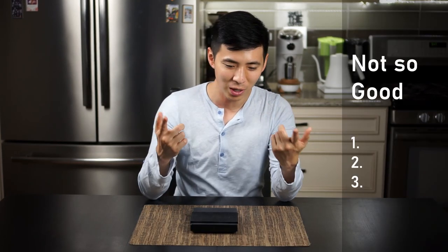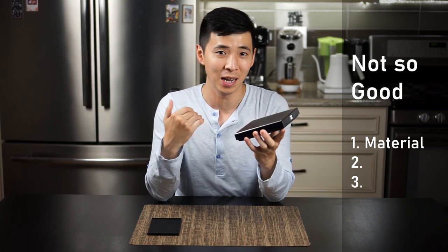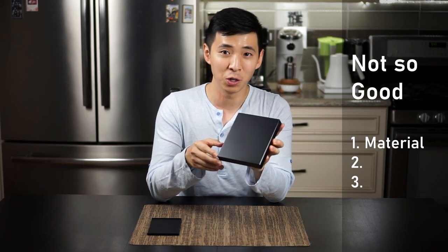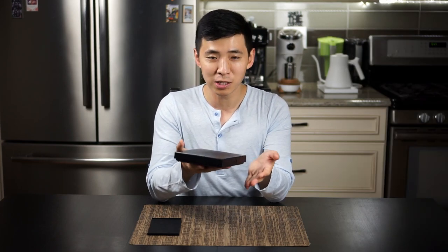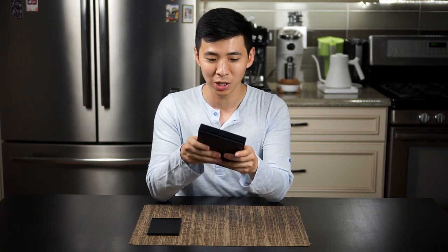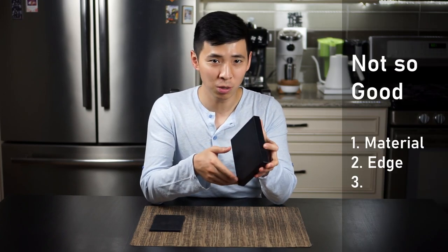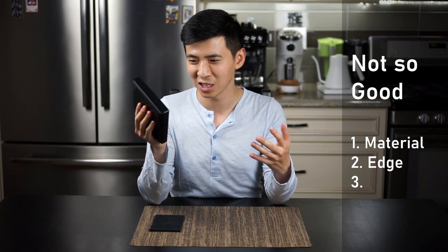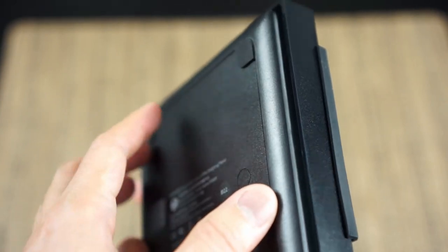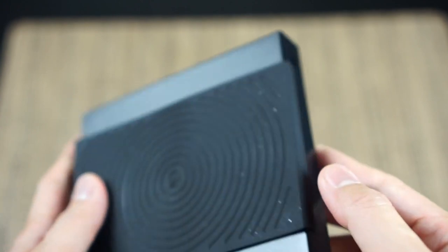A couple of things that I believe have room for improvement: number one, the material is actually very plasticky. I know in pictures some people might think this is metal — I was one of them. But this is actually very plasticky feeling in person. It's not light by any means and it does feel good in the hand, but when you touch it, it's definitely plastic. Also, the edge over here actually feels quite sharp. When I first opened the case, that was one of the things that distracted me from the sleek look. It's not sharp enough to cut you, but it's present.